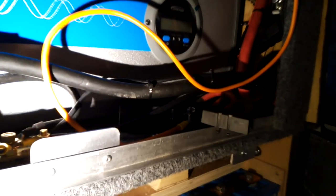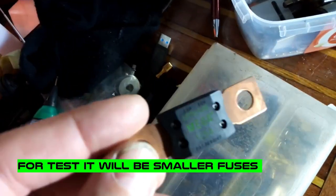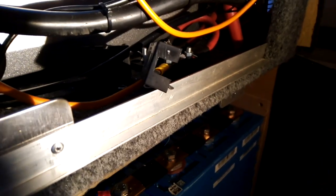First of all I want to check all bolts are tight and disconnect a few things I don't want to connect yet. So we have the main fuse and one fuse which protects the switchboard. These are the only two fuses fitted in the system right now.